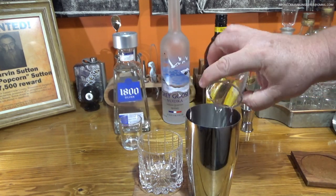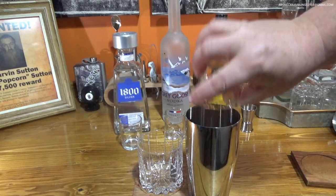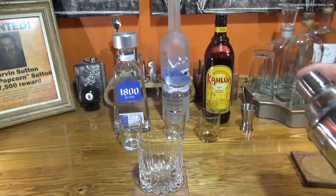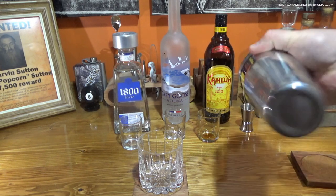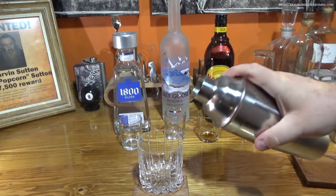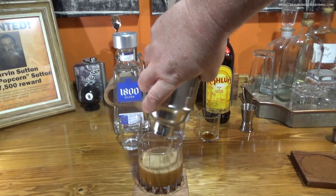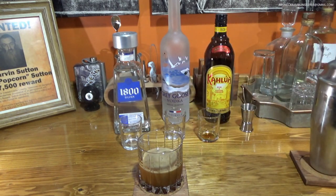Two ounces of Kahlúa. This one is called the Black Sombrero. It is a crossover drink — it has tequila and vodka in it. Shake it up nicely, strain it into your glass. The Black Sombrero.